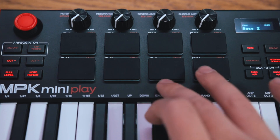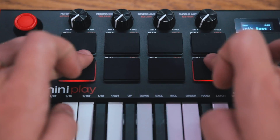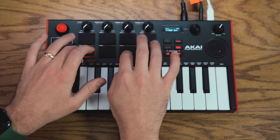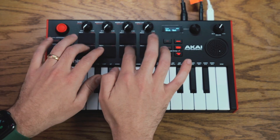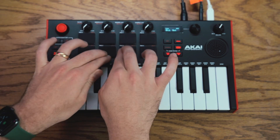One feature I really like is that you can have a keys preset loaded on the keyboard and a drum kit loaded on the drum pads and use both of them simultaneously. The eight drum pads have been upgraded to MPC-style drum pads — they have a nice feel and velocity response to them.